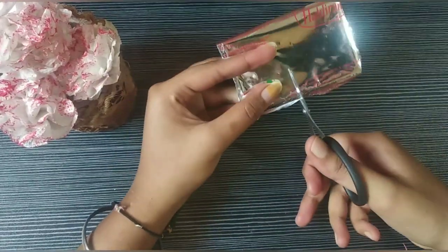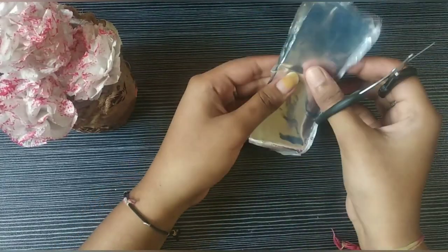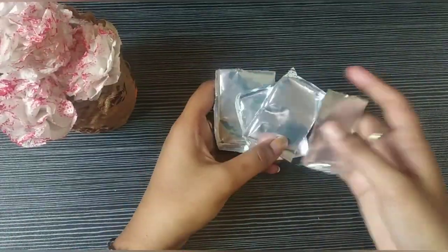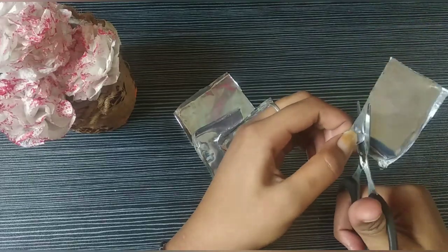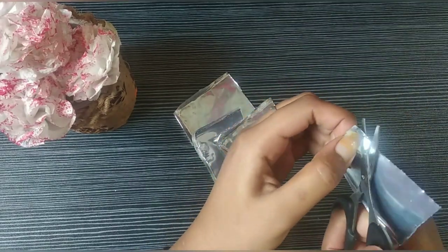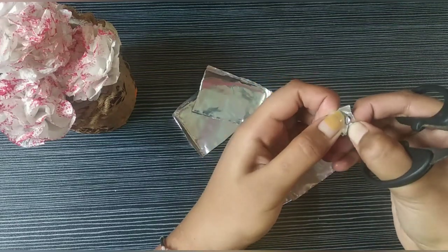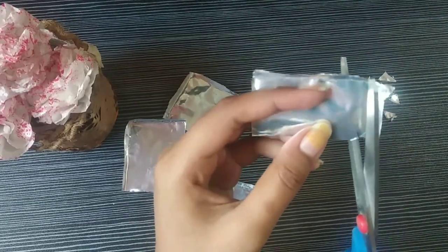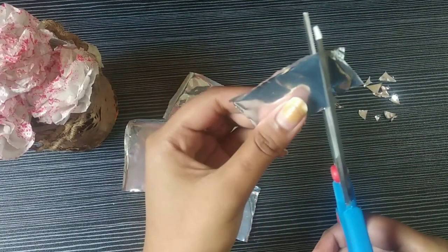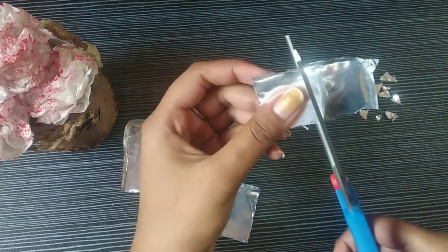We have to cut many small pieces — like triangle pieces or any other shape. It's your choice what shape you are giving.